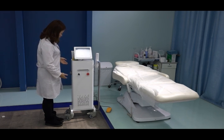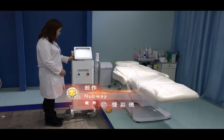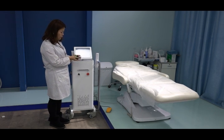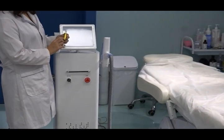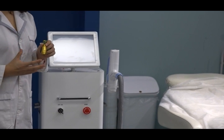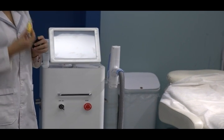This is the vertical one with four wheels. You can see we have three heads — three heads optional. The first head is 1064 nanometer wavelength. This one is for dark color, brown color, and blue color tattoo removal.